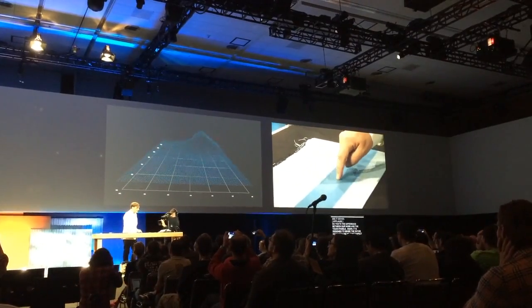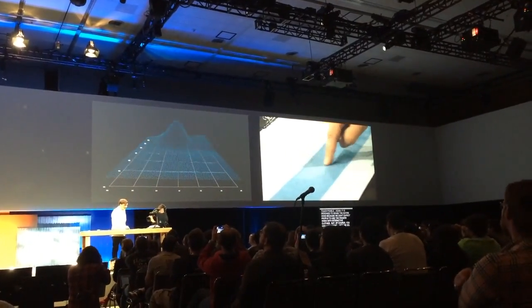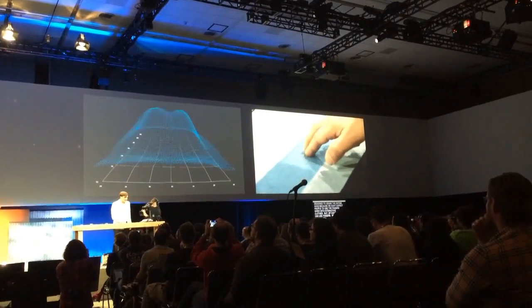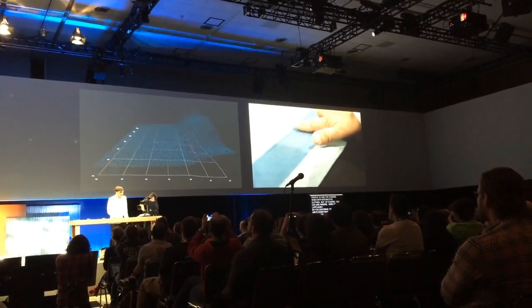But you also can use fingers, of course. So you can draw and write something. You can do multi-touch like this. You can do the little waves for the textile like this.